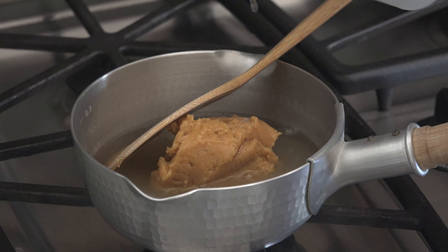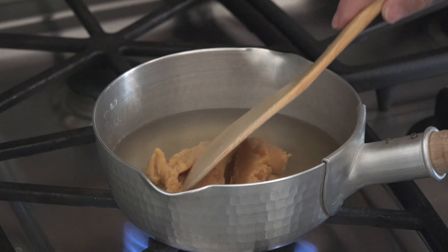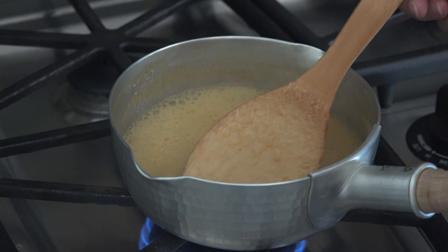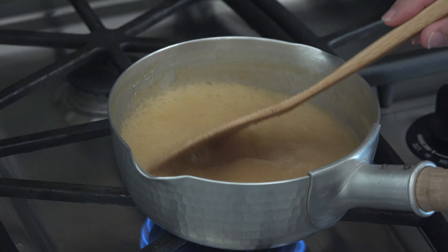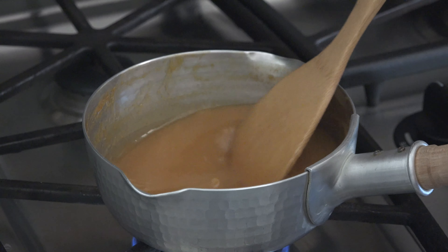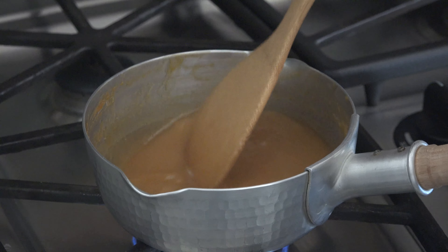Keep hot while making the sauce. In a small pot, put miso, sugar, mirin and dashi — the same kombu dashi that we used earlier. Then cook until thickened, stirring constantly.